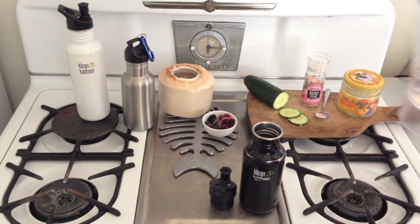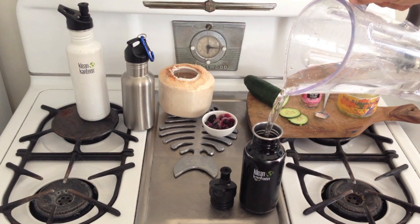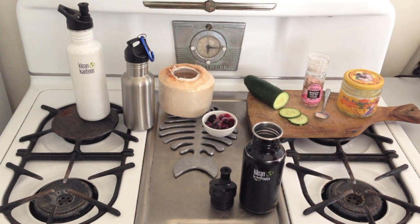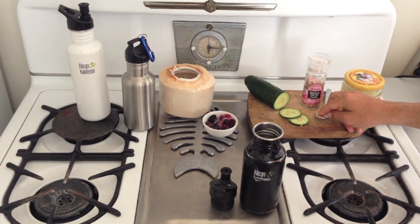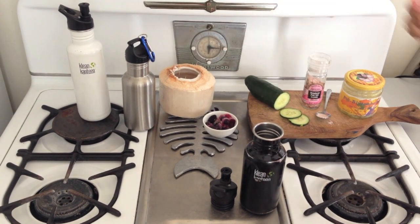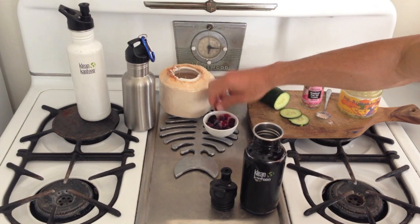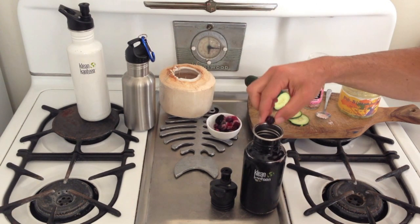Here's the recipe for workouts up to 60 minutes. Take a bottle of your choice and fill it up with water — in Switzerland you can use tap water, here in LA you probably shouldn't. Add a pinch of sea salt, and add whole berries like blueberries, strawberries, or slices of cucumber. That's all you need for workouts up to 60 minutes.